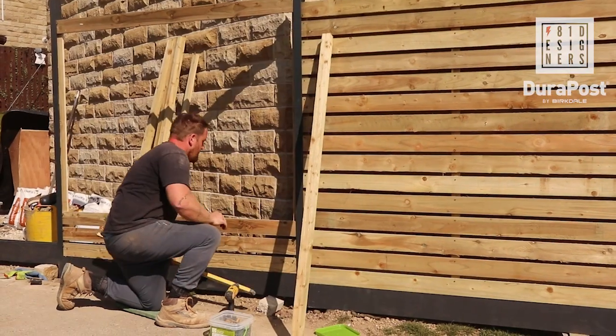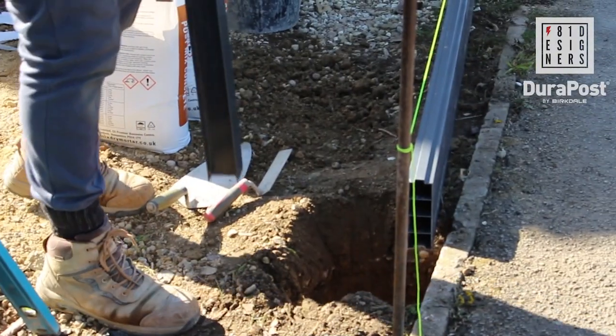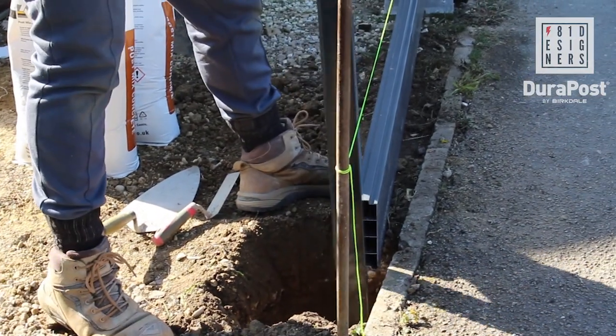Hi, Damien here from 8to1 Designers Garden Design and Landscaping, based on the lovely Emmerdale set in Esholt, West Yorkshire. I'm currently over here on this DuraPost bespoke fencing project in Shelley, also in West Yorkshire, Huddersfield.